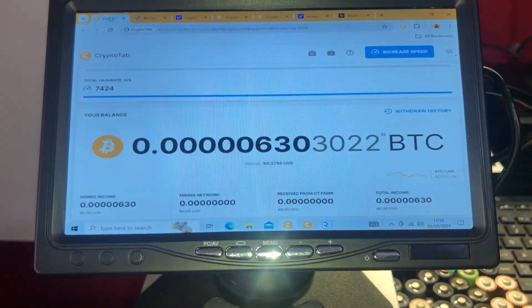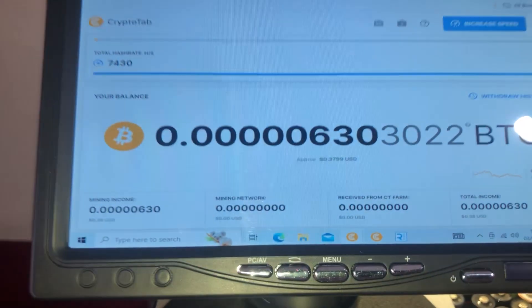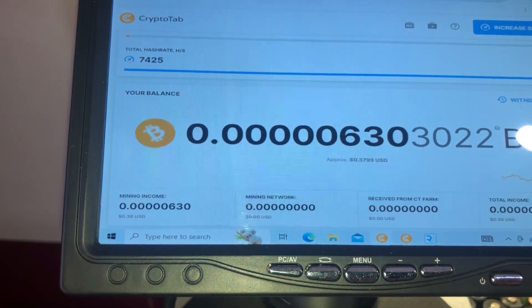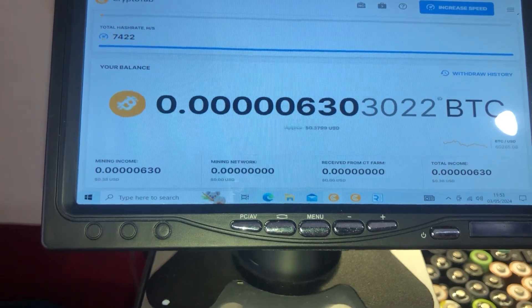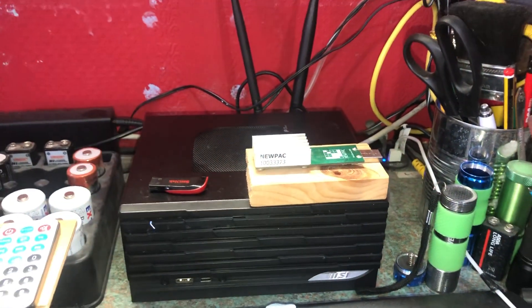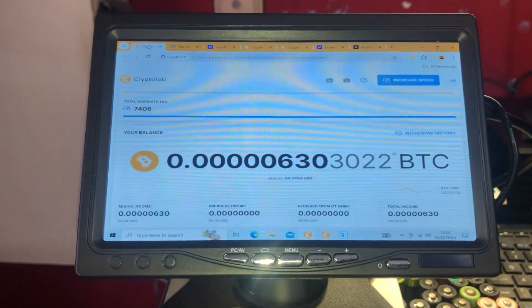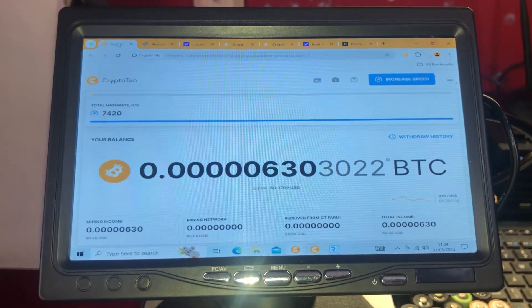One of the reasons I decided to give this a go is because it has a lower payout threshold. I think the minimum payout on CryptoTab is 0.00001 Bitcoins. Before, when I was mining with my USB miners — I had two of them — I was mining on Brains Pool, which was formerly called Slush Pool, but the minimum payout there is a lot higher.